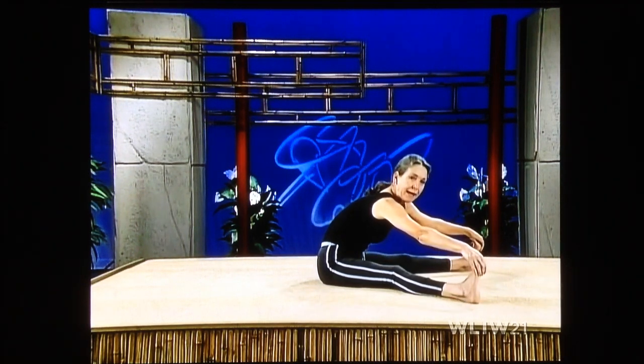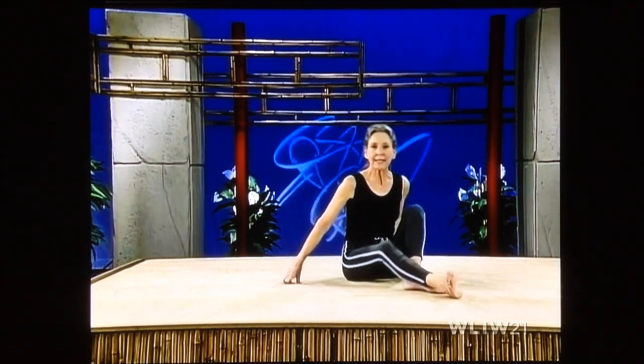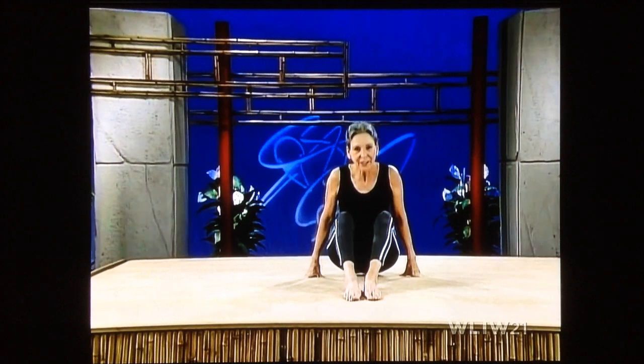There are spine twists, and then there are spine twists — we have so many variations. This variation is really very simple, and if the ones we've done so far were difficult for you to go into, please practice this one. You'll be very glad that you did.